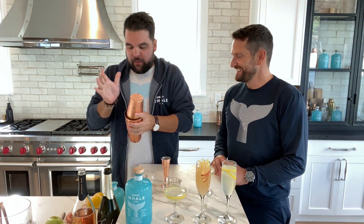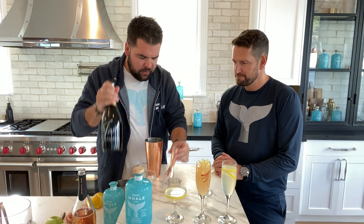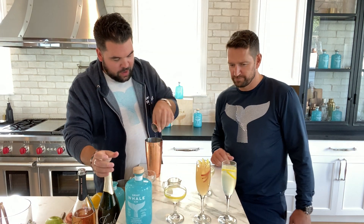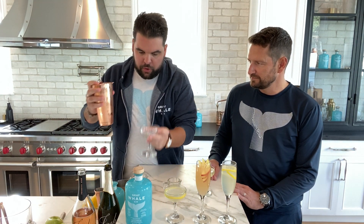We want to make sure that we're mixing everything together. We're going to add the Prosecco in right now — about two ounces — going right into your shaker. It's going to give it a little bit of a swirl. It mixes right in the shaker, and then we can go right into our coupe.